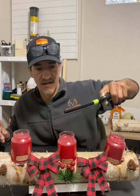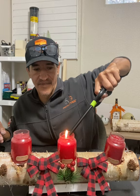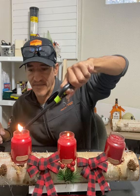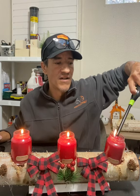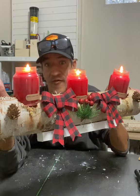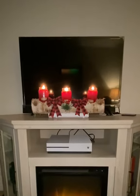That easy. Let me get it lit — there we go. Brother, you want to put it on your table, above your fireplace, wherever you want to put it. There you have it.